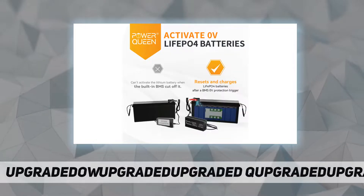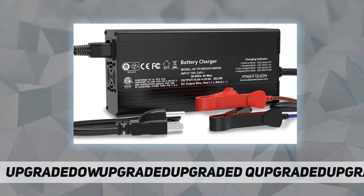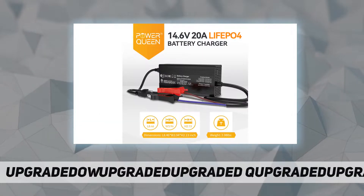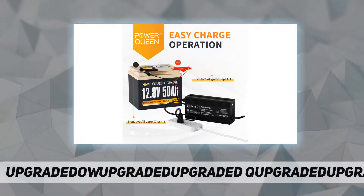The Power Queen 14.6V 10A LiFePO4 lithium battery charger has multiple protections, such as over-temperature protection, output short circuit protection, reverse polarity connection protection, and output over-voltage protection, to prevent damage from faulty operation.